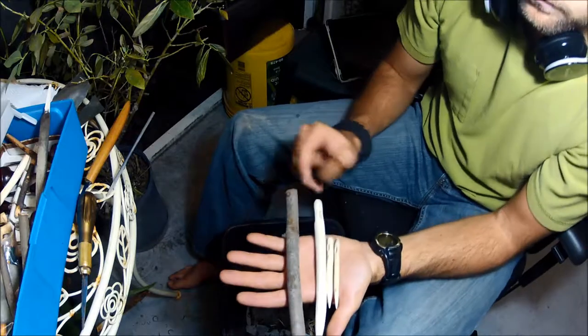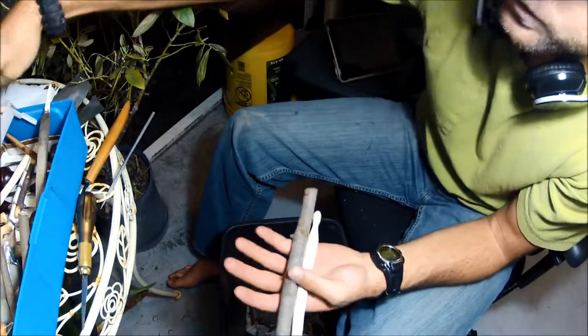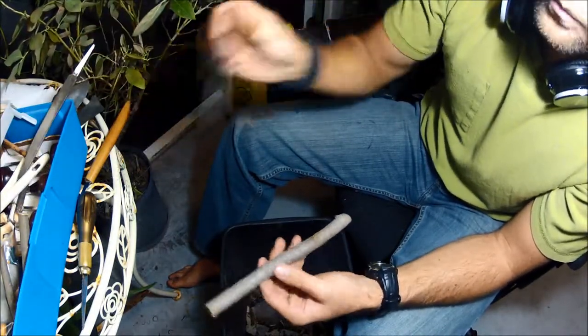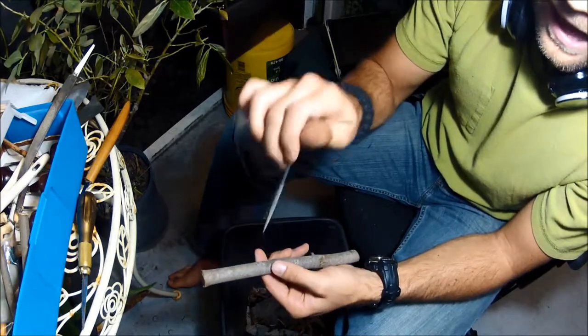For this video, the supplies you'll need are a piece of dried wood, a carving knife, you'll need your file, and your needle file. This is really good for going through and doing the eye work.